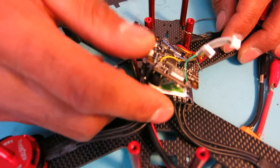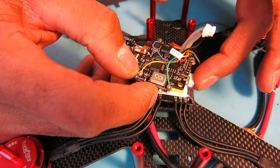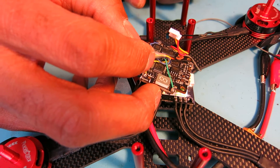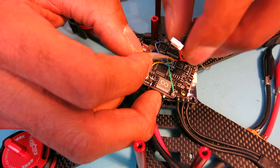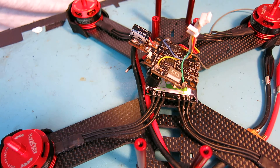I disconnected the PWM wires from the speed control, and still had a problem. I desoldered my LED panel and disconnected the ground wire for the camera, and I still have a short circuit someplace.